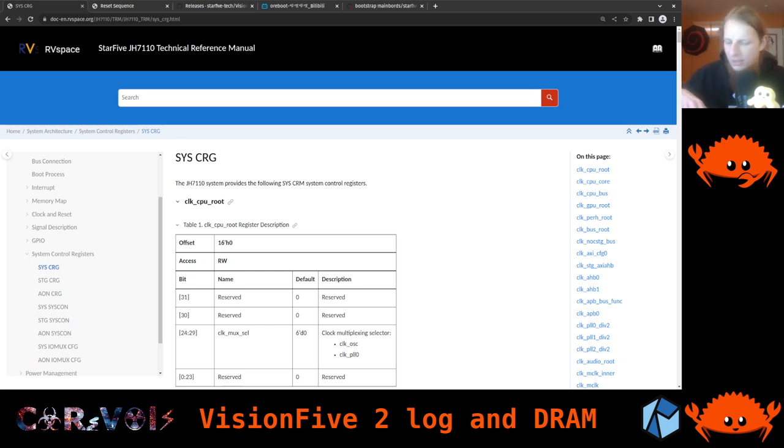Before we start with that, I want to briefly show you what I've done. I also have the Vision 5.1, which we had in earlier streams. I've made a bit of a sandwich and stacked them both together using these screws. Now I have the Vision 5.2 on top, so I can just easily connect everything together and transport them in a rather handy way.